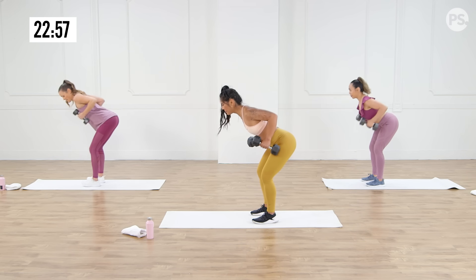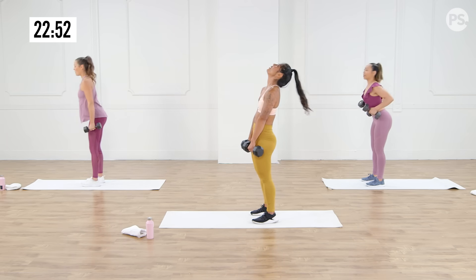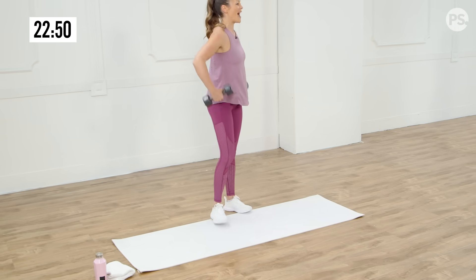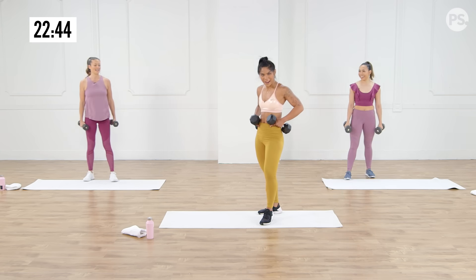Last one — bring it up, three, two, one. Stand up. I love how that works the back too — the low back from supporting yourself. Yes, exactly — and you feel your core working when you're doing these low bends.